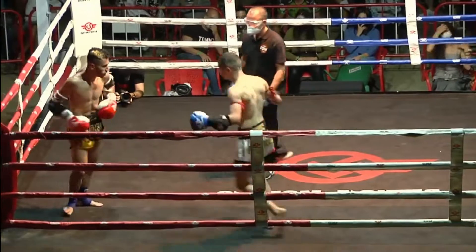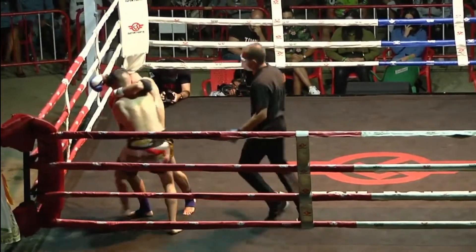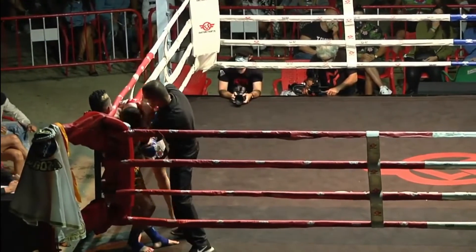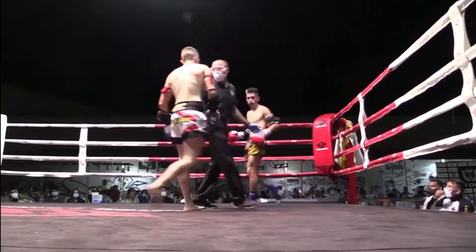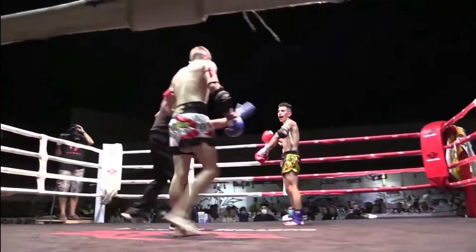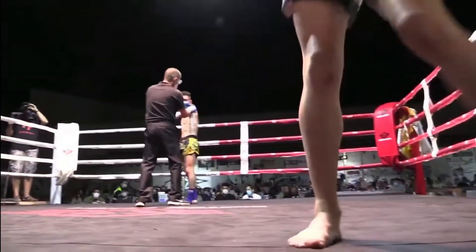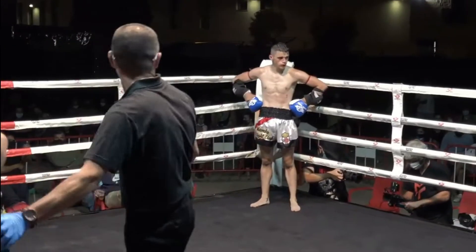Intercambia golpes John, buscando trabajar el cuerpo. Esa rodilla en la cara impacta sobre Ismael. Muy bien John, doblando a Ismael, poniéndolo contra las cuerdas. Parece que Ismael está más mermado. Muy bonita pelea por parte de los dos.